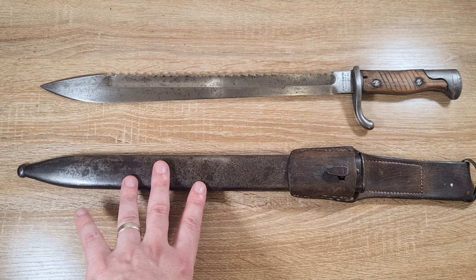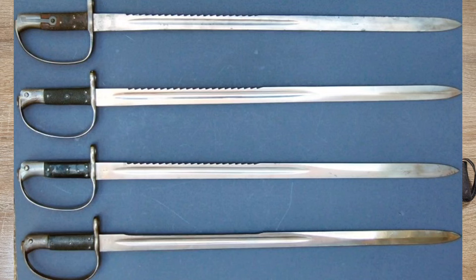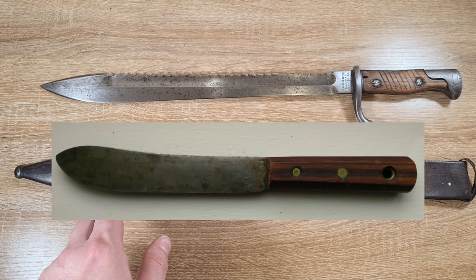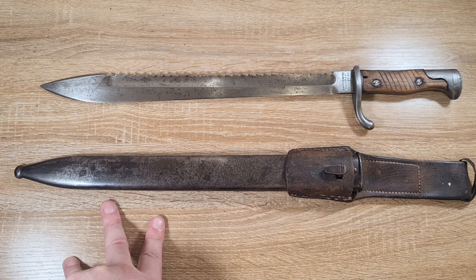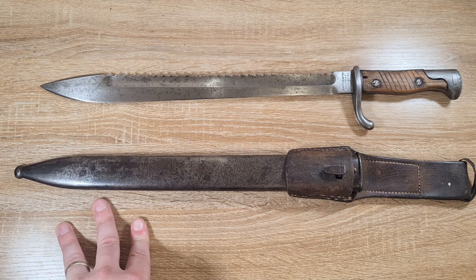These bayonets were the topic of a lot of British propaganda. The British were trying to paint the Germans as pretty nasty, pointing out that sawbacks inflicted unnecessary wounds and were war crimes — which wasn't actually the case. The British were themselves using sawbacks on some of their old Martini Henry bayonets, so they didn't have a leg to stand on, but they made the argument anyway. They also called this bayonet a butcher blade, as it had the shape of what was then a butcher's knife, trying to paint German soldiers as butchers, inhumane monsters and animals. That propaganda was extremely effective — we still call these butcher blades today, and people still claim sawbacks are war crimes.